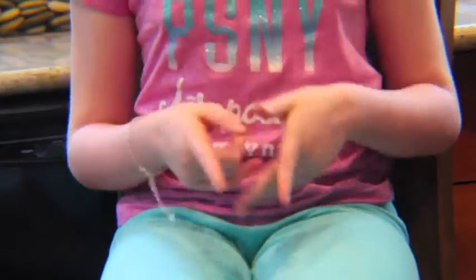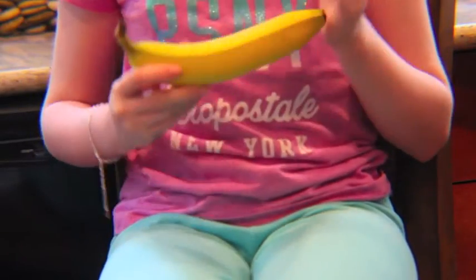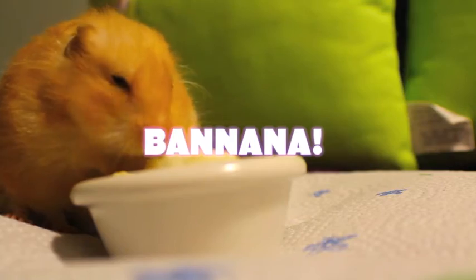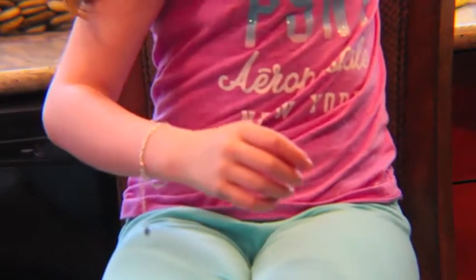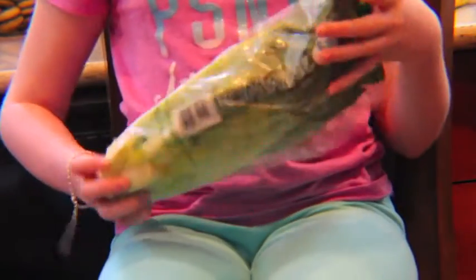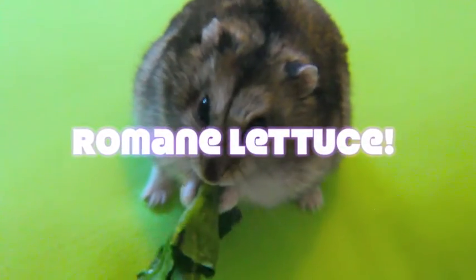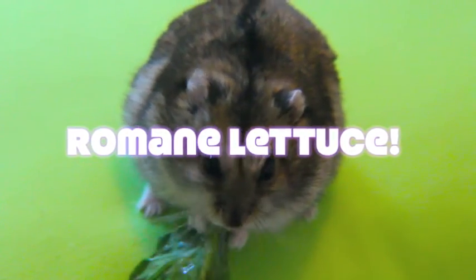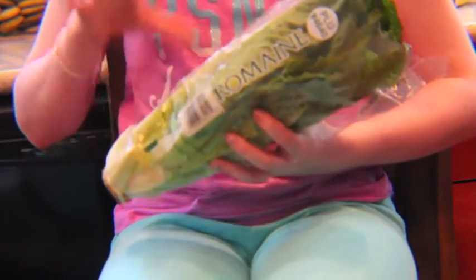Another thing you can give your hamster is vegetables. I have a banana here — bananas are kind of high in sugar, but they're good as an occasional treat. Another food you can give your hamster is romaine lettuce. Please make sure it is romaine lettuce — not iceberg or anything like that, because iceberg lettuce and other types of lettuce are very dangerous. If you are going to give your hamster lettuce, please make sure it is romaine.